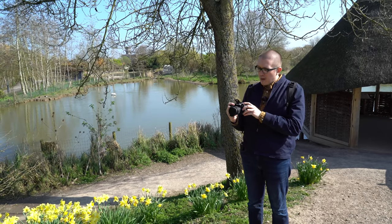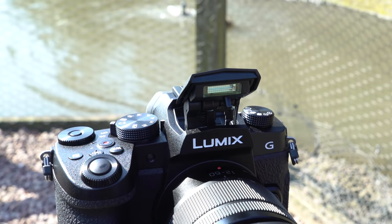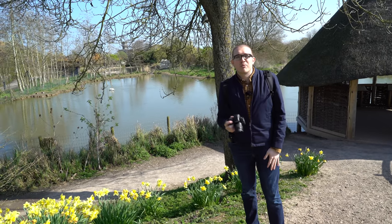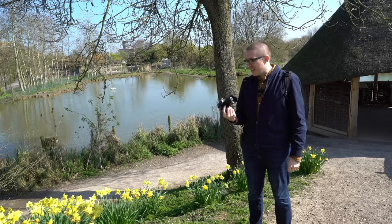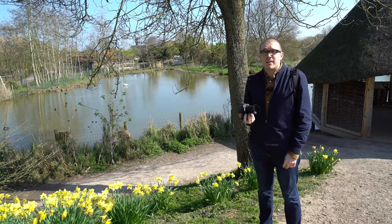Also — bam — we've got a built-in cobra-style pop-up flash. How good it is I don't really know, and we're probably not going to get an opportunity to use it today because it's just such a nice day, but I'm not going to complain about that.